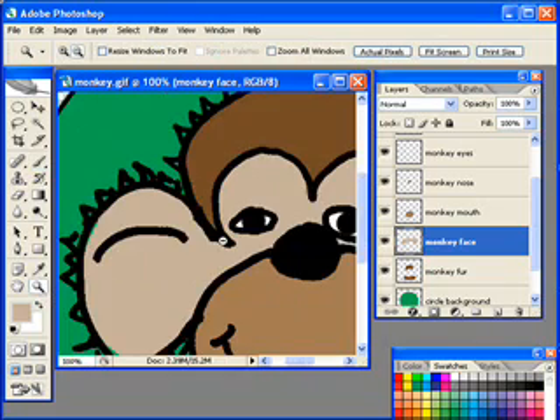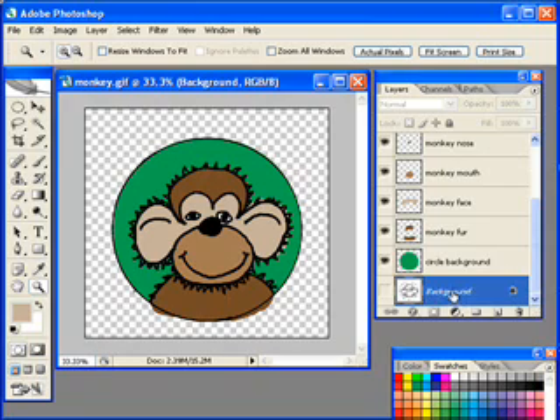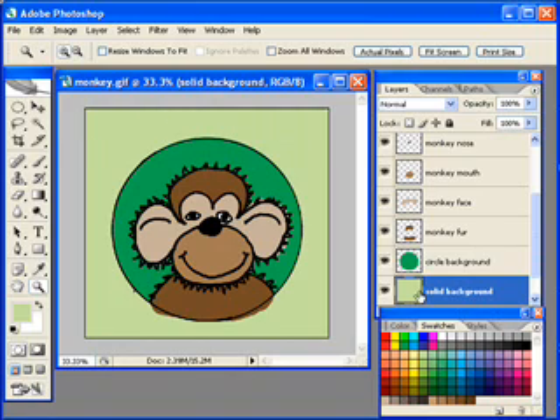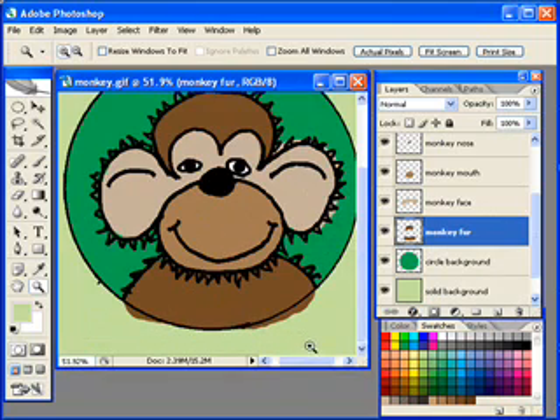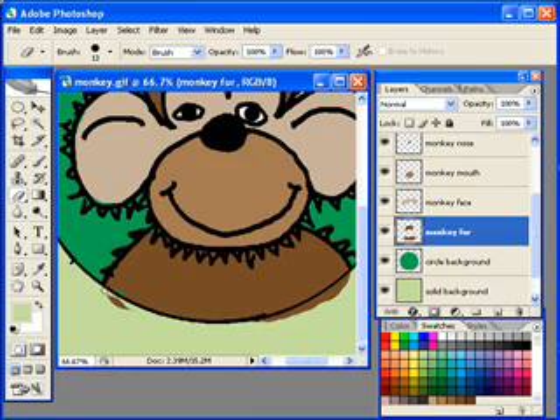I'm going to go back to my zoom tool, hold down Alt, and click a few times to zoom out. I'll click on the background layer and create a new layer called 'solid background.' I'm going to select a lighter lime green, and while the solid background layer is selected, hold down Alt and hit Backspace — that fills the current layer with the foreground color. The only thing left is to go to my monkey fur layer, zoom in, get the eraser tool, and clean up where I went over a little bit.